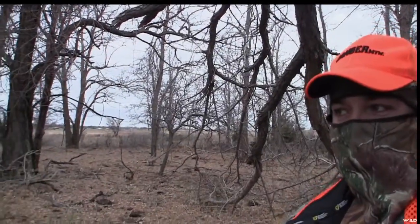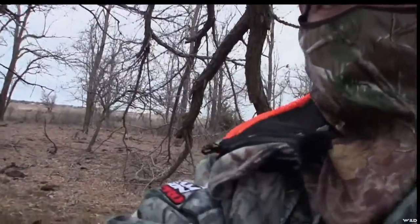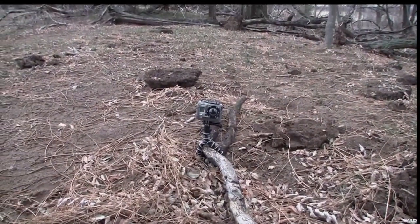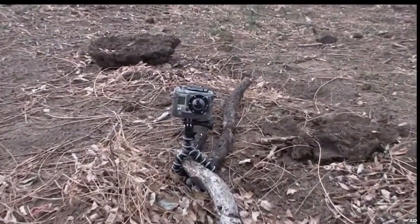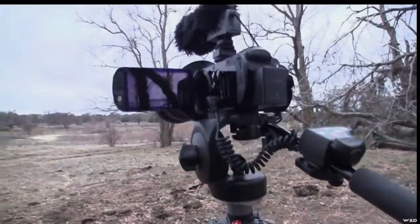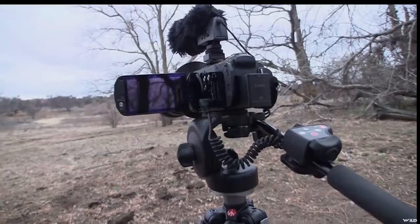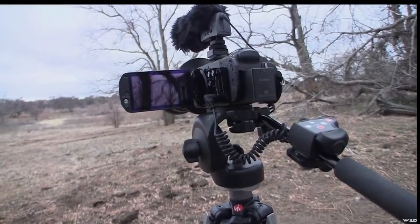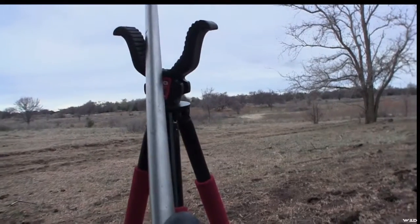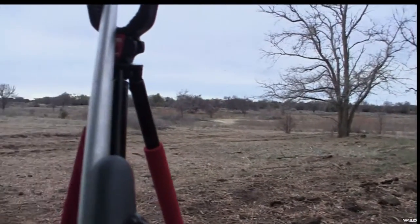I'll give you a rundown of my setup today. I'm using the GoPro as my second camera angle — I basically stuck it on a stick and got it way out away from me. My first camera angle is going to be my Canon set up on a tripod. And then I've got the bock pock shooting sticks. So we're ready for some action out here.